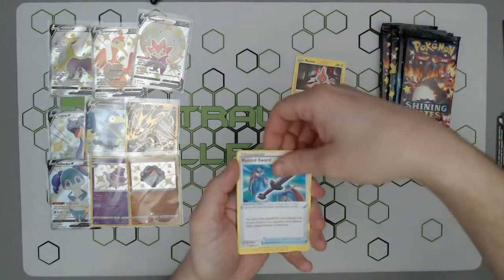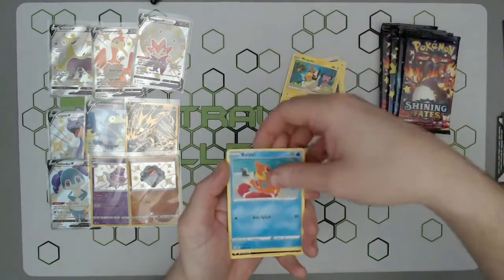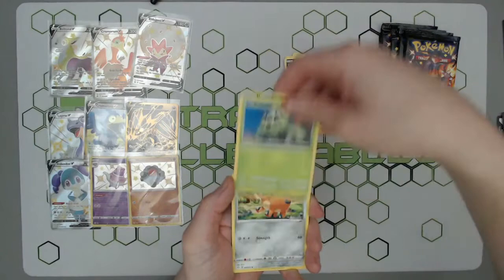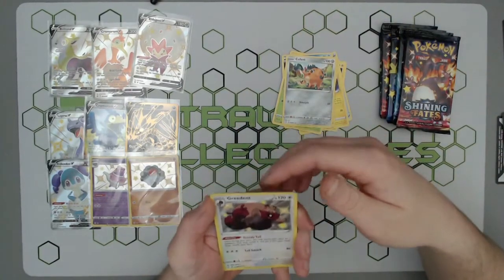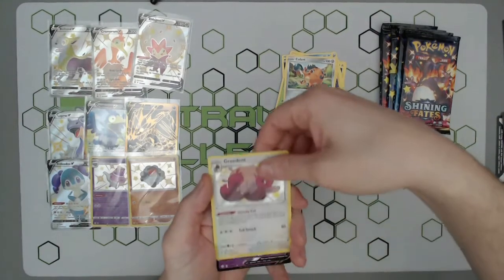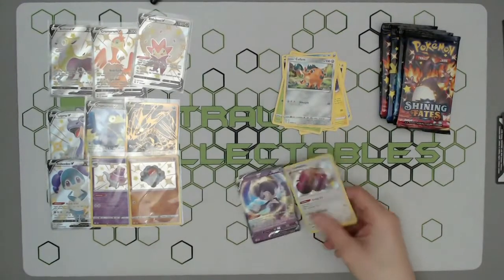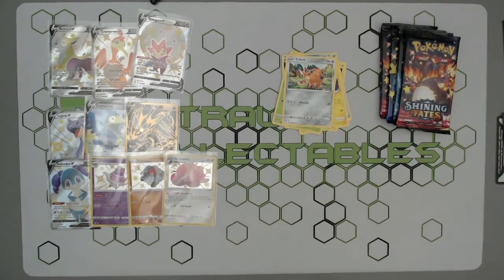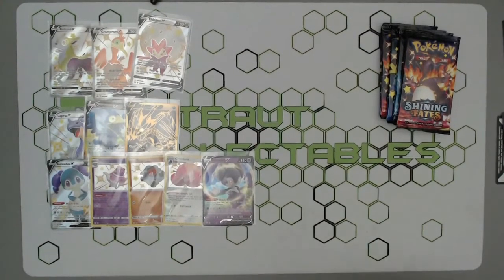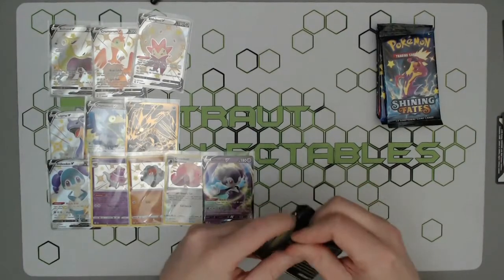Oh look at that one — that's a sick-looking card — and a DD and a little mini shiny, little Greedent. A little Peter Griffin — lovely stuff, a double pull in the final pack! There we have it — not too bad at all. And then our third and final tin, our Eldegoss — let's go! Come on Eldegoss, give us some luck, give us that big boy Charizard, that's what we want.